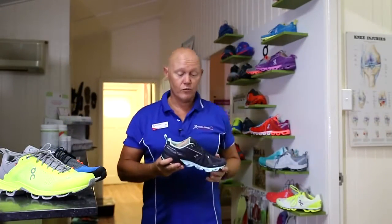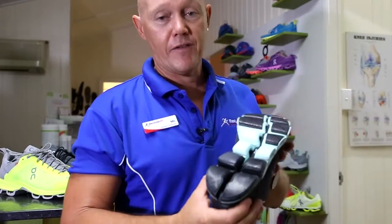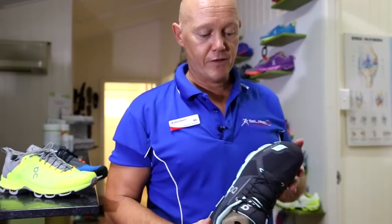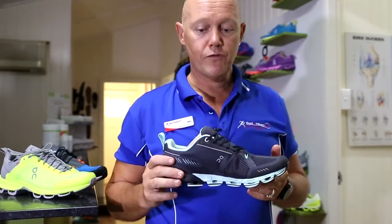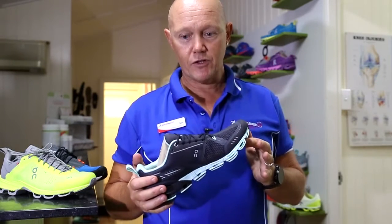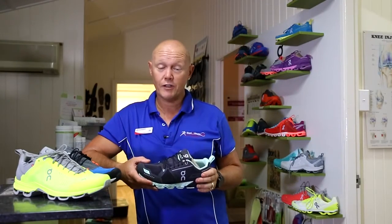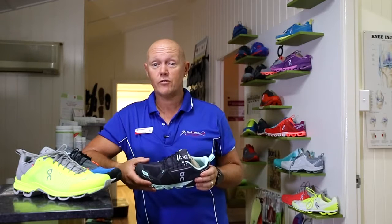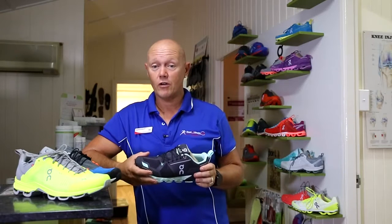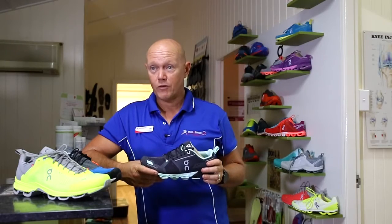Then we have the high-support shoe, the Cloud Flyer. The sole looks a little different here — it's an extremely stable, really long-lasting shoe, definitely for your long-distance runner or people who train a lot of kilometres. A lot of different people come to the practice who aren't runners and use the shoes at the gym, for travelling, walking, or long walks in general. This shoe is really a perfect fit for basically anybody.